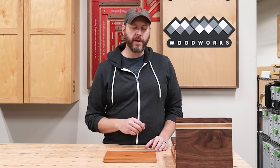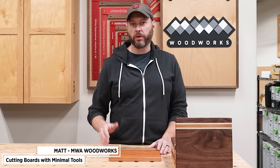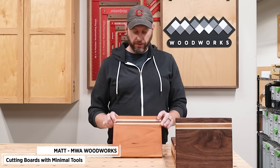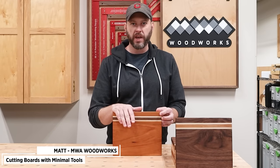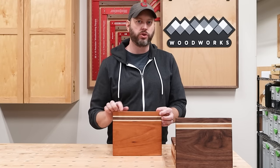If you're new to woodworking you've probably been asked to make a cutting board or three or twelve. But you may have concerns that you don't have the right tools in your shop to get that job done. In this video I'm going to show you how I made these simple cutting boards with only a few tools, and along the way I'm going to give you lots of great tips and advice to get you started.